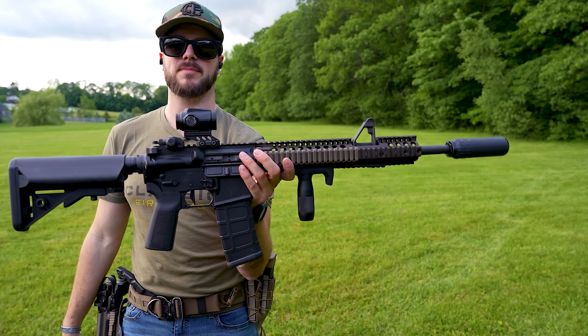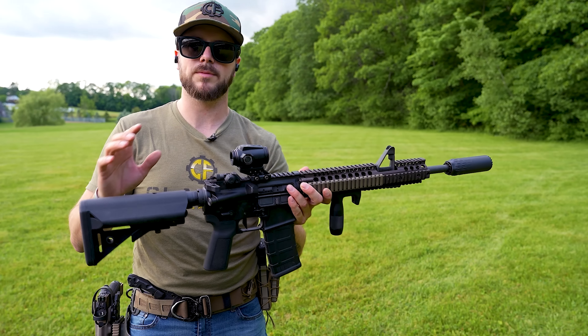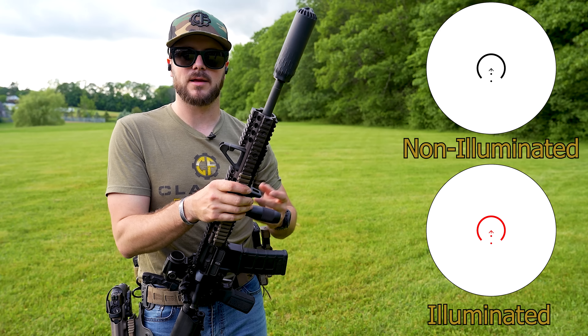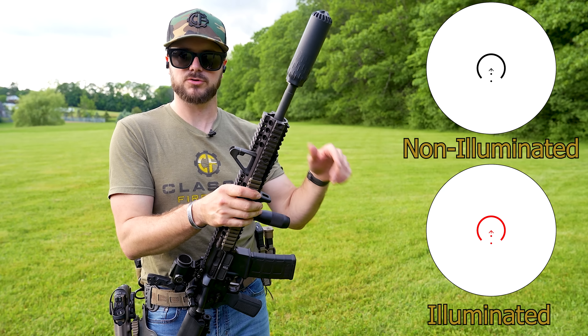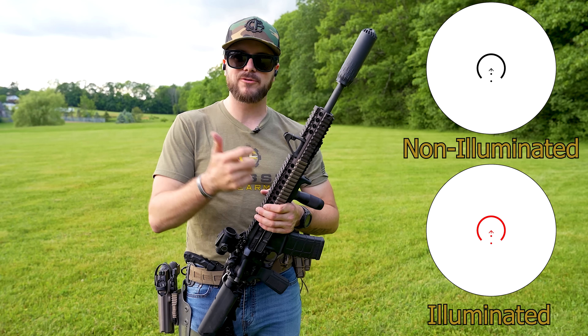Continuing on about this prism optic — first of all, it's non-magnified, just 1x. What's really cool about it being a prism optic is that it has an etched reticle. That BRC reticle — the large horseshoe with the chevron in the middle — is physically etched, so you don't have to worry about the battery dying on you.